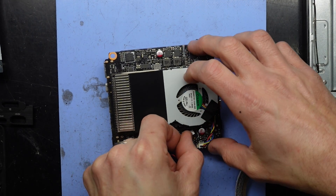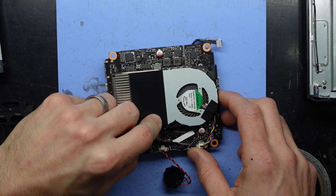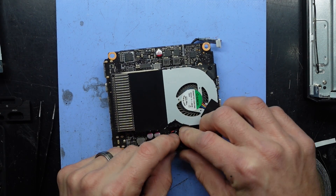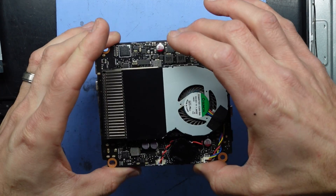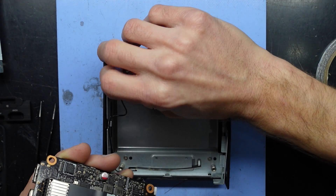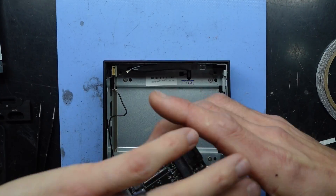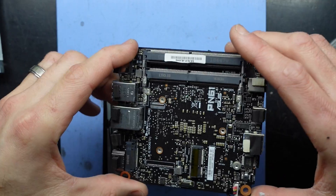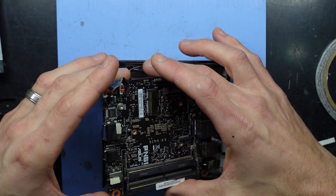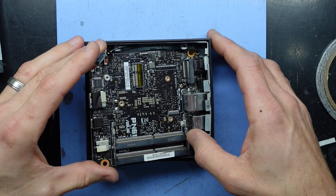I need to use some double-sided tape to keep that stuck. So I'm merely doing this to replace the CMOS battery — I hope the teardown aspect of this has helped a few of you as well. There we go, it will stay there. Just get this one floating around — that's fine. I think I'll go this side in first.